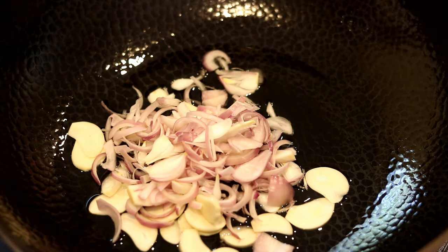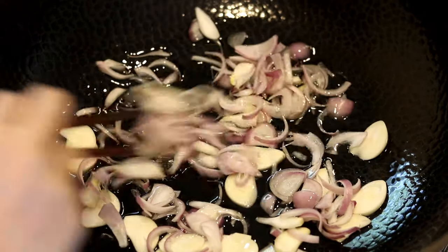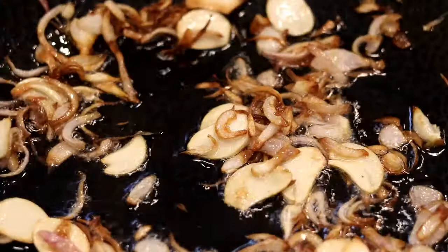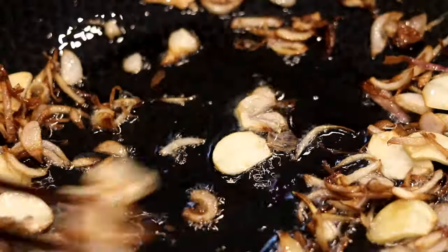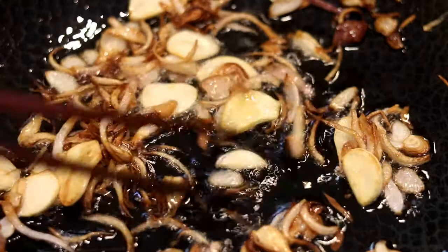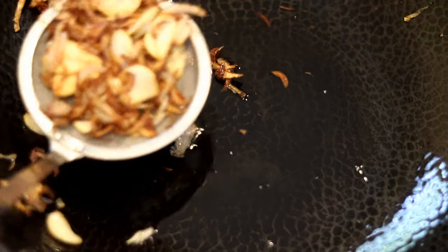In the wok, add about three tablespoons of cooking oil. Without waiting for the oil to get hot, directly add the sliced shallots and garlic and fry them on low heat. Browning these aromatics brings more flavor — if you've never had crispy shallots and fried garlic, you should definitely give it a try, it's so good.